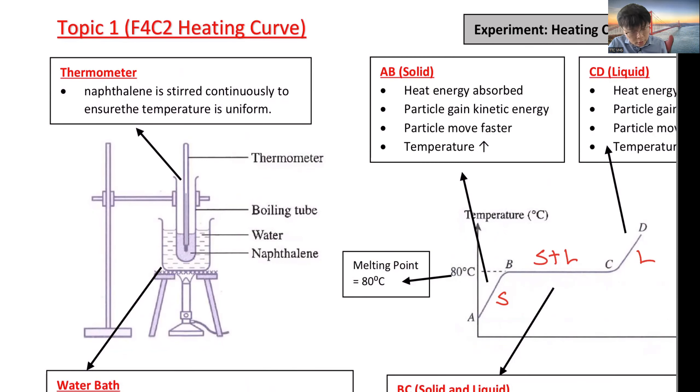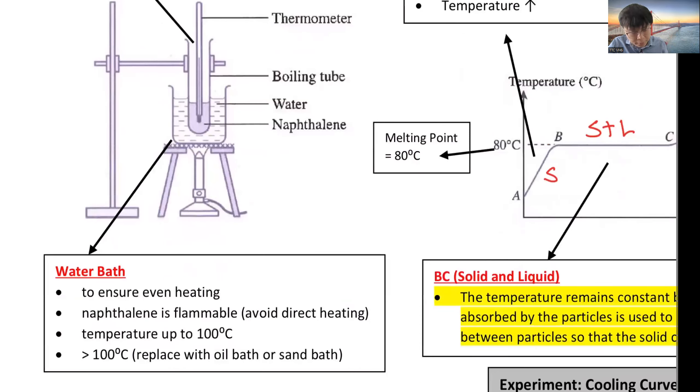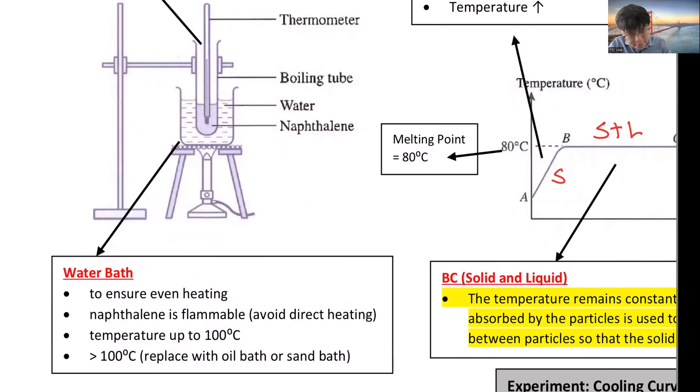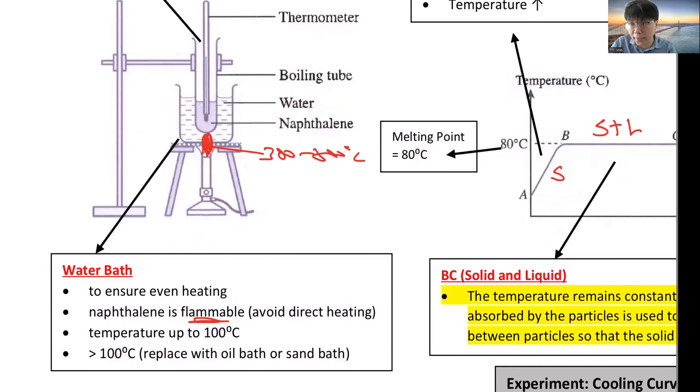We need to use a water bath because if you heat directly with fire, the temperature will be around 300 to 500°C — a very high temperature. Since naphthalene is flammable, direct heating might cause a fire. For safety, we heat the water instead, since water's boiling point is 100°C, giving a much lower temperature and reducing the risk of fire.